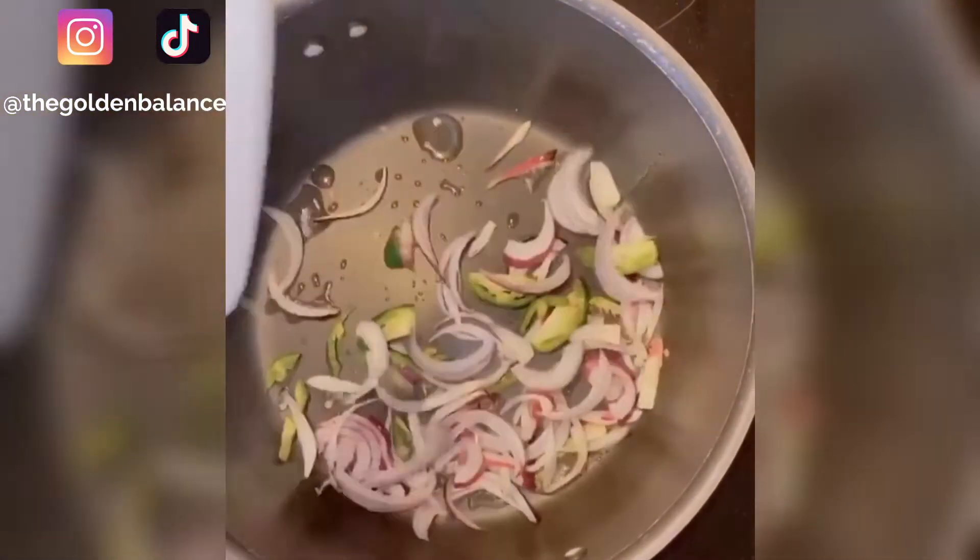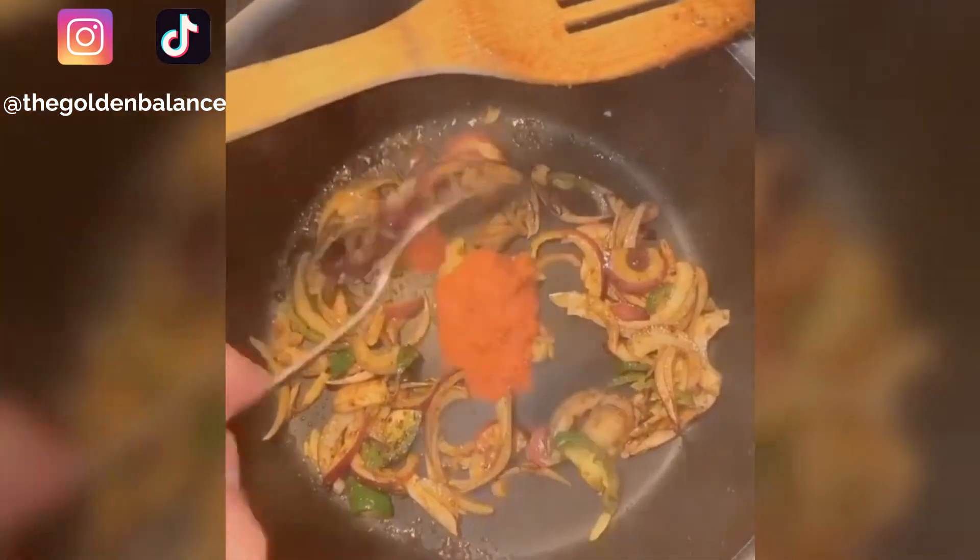Now in a separate pan start on another onion and jalapeño. Add a little bit more curry powder and a little bit more curry paste.